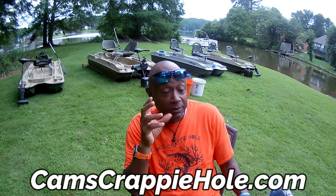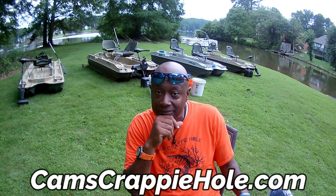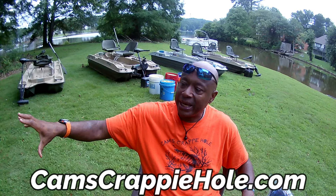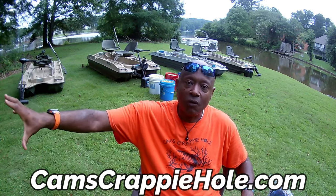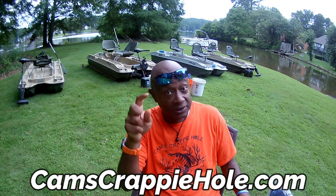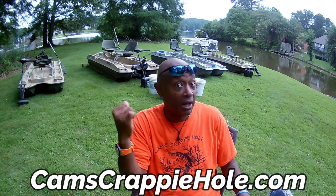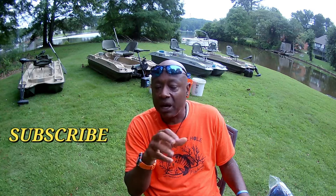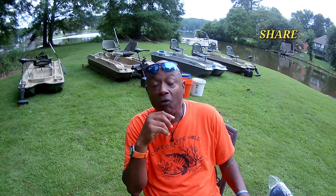Nobody else can do this — you won't see anybody else on YouTube doing what I'm doing because I got all these products. I do sound like an infomercial because literally I am one. The big box stores are after me. I've been doing this for almost 10 years, bringing it right to your door, shipping to all 50 states and seven continents. Go to my website — I got over 500 segments there. You can sit back and watch me pull those big crappie out.